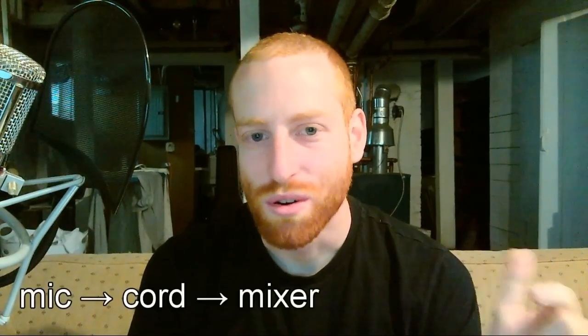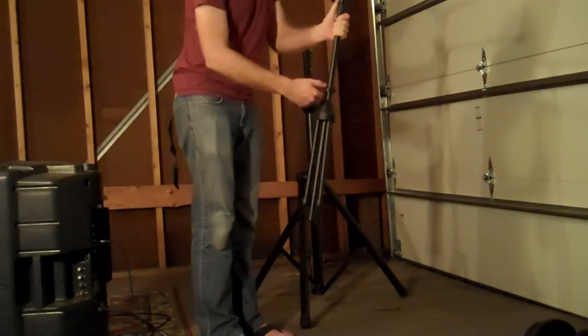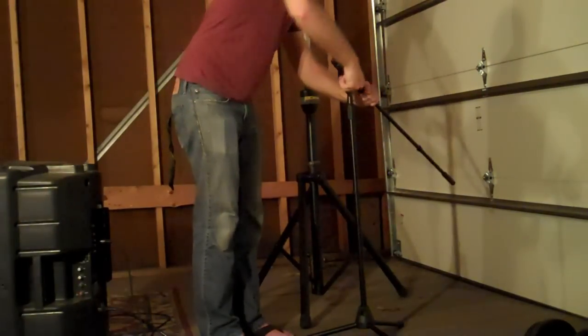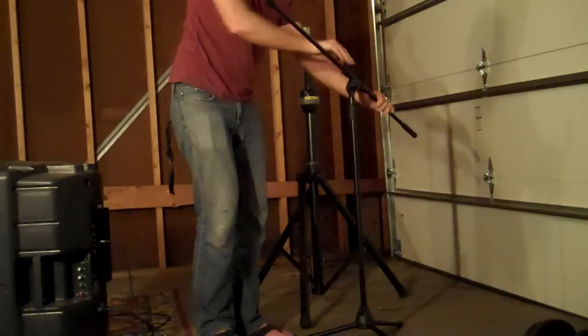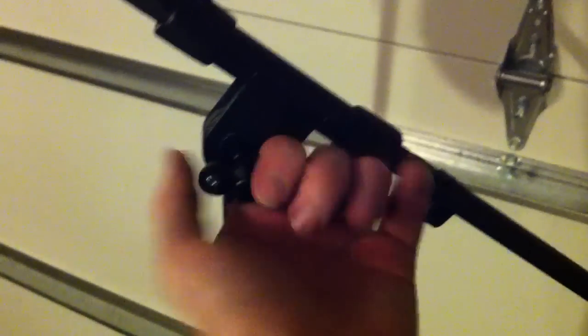First is how to set up a mic. All we have to do is go microphone, cord, mixer, and that's it. But first we set up the stand. We use boom stands because we usually have to give room for our singers playing guitar. They're also good because you can set up a music stand right next to the boom, where it's easier to see. You'll just have to take a couple minutes messing around with one to figure out how it works. Make sure the lever that controls the pitch of the boom is tight enough to stay still after the weight of the mic is on the arm. They tend to droop over time.